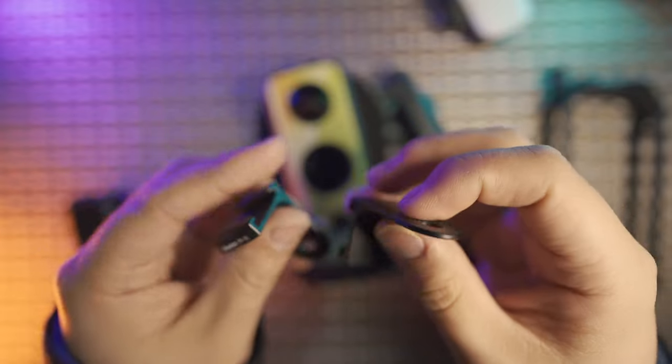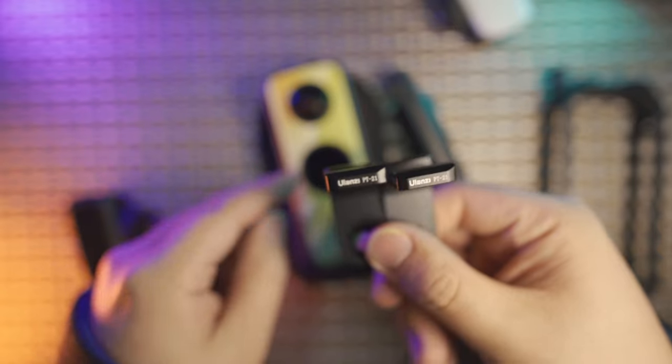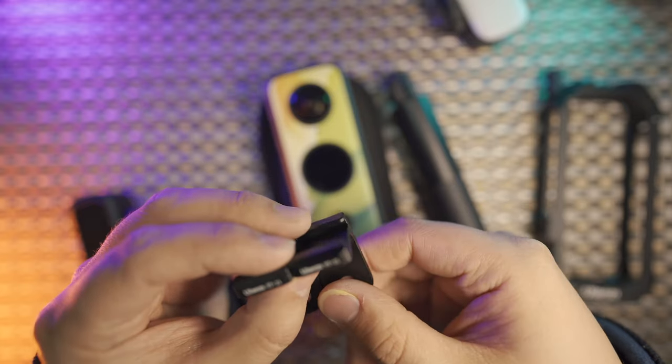For the PT-21, I think it must help for 360 camera shooters, no matter if you are using the 1X2 or not. Although it was designed for the 1X2, it is a universal accessory for all 360 cameras. So this is part one.